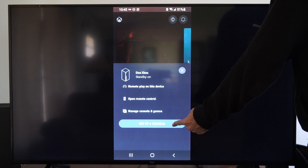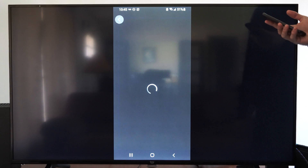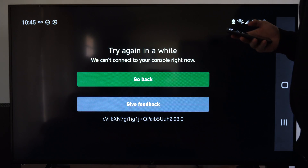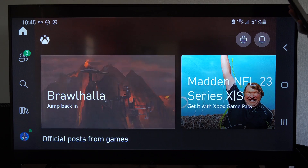You might have to go to this option right here before you can use Remote Play. Once I select this, I should be able to just Remote Play now. Make sure your Xbox is connected — I might actually have to turn this on in the background, otherwise it probably won't work.